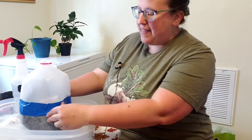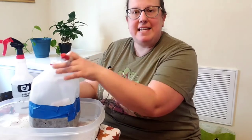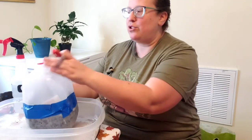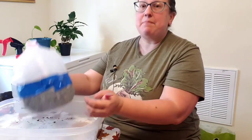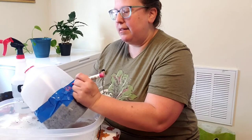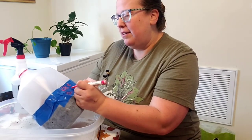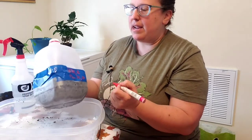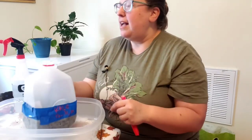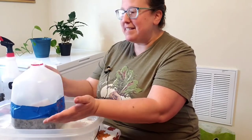Now you have the choice of a couple of different places to put your label. You can write it up on the top where you can see it easily, or down here on the label which tends to last longer and means you don't have to worry about reusing it the following year. Some people even write it on the bottom on duct tape. I like to write it on the label — so I'm doing 'kale' and then today's date, December 31. I'm also going to write this in my journal as soon as I'm done with this video.